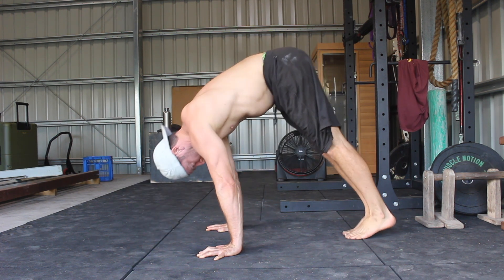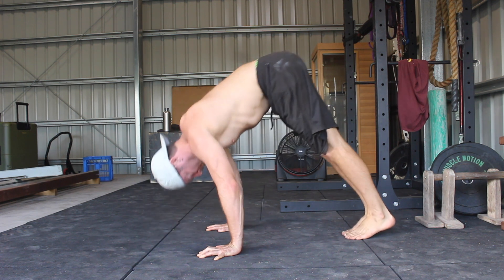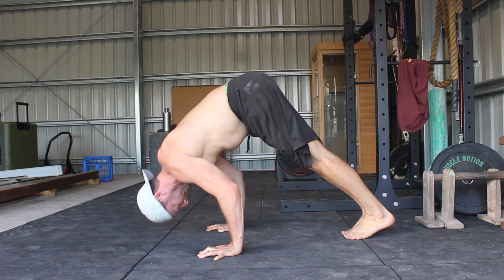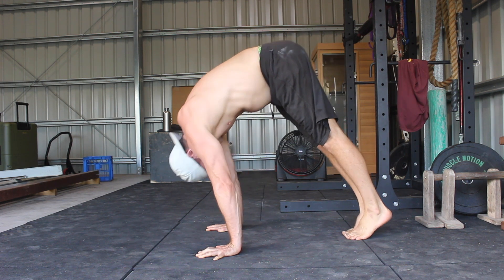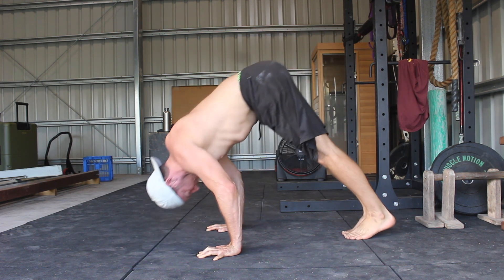A common mistake in the inverted press is failing to open the shoulders at the top of the rep. You want to push the head and chest towards your thighs to help open the shoulder angle.